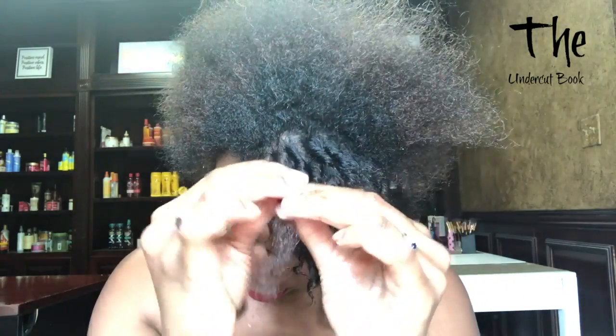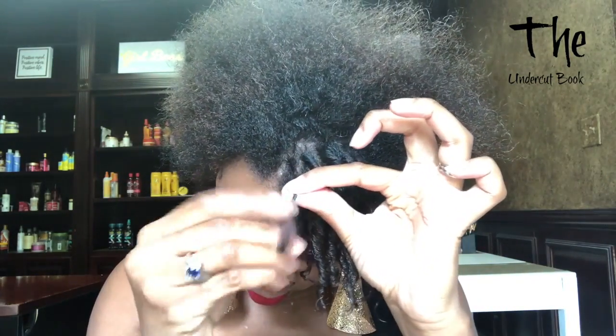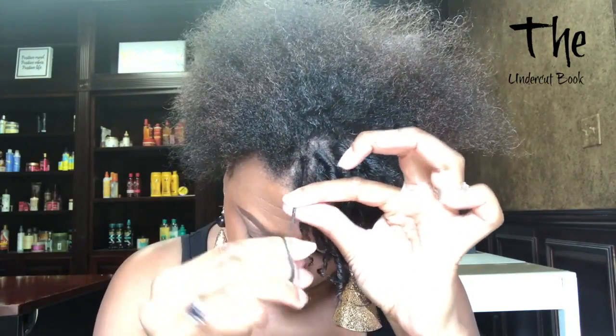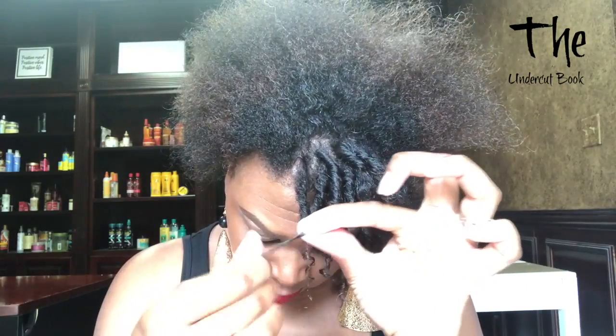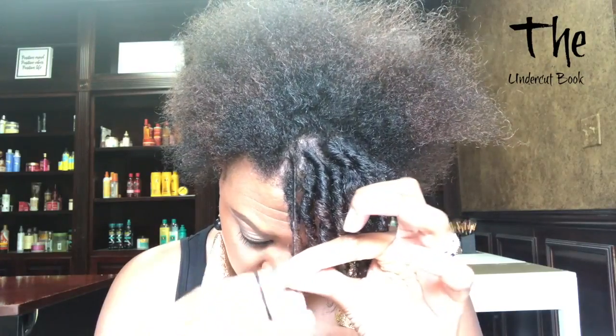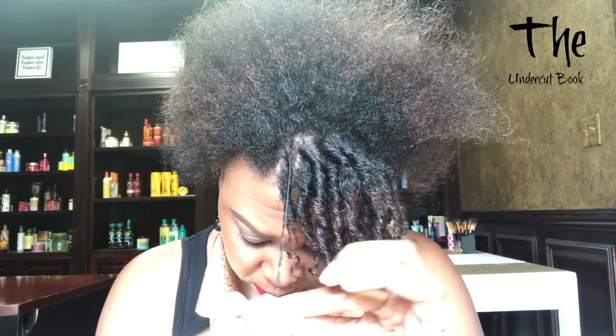The most challenging part about doing these is that it works best when you use small sections of hair. I am not one for separating finger coils like I would a twist out — I really just want to install the coil and leave it in place with as little frizz as possible. For my hair texture, separating a coil would not be a good move because my hair is so naturally poofy; I just don't want to disrupt the curl I put in place.